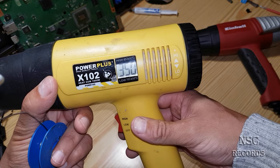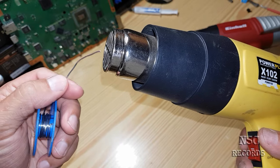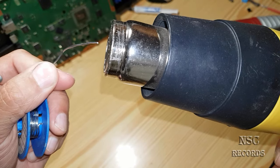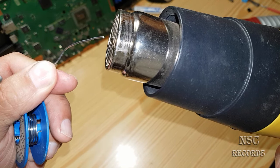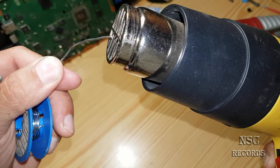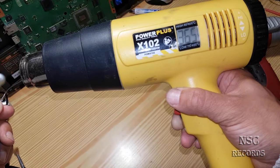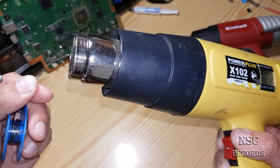Let's test the soldering wire again at 350 degrees. Still nothing, and I'm really right here in front. I have no reason to lie. Let's check the temperature — it's at 360 degrees, and still nothing from the cheap heat gun.